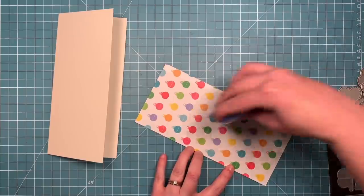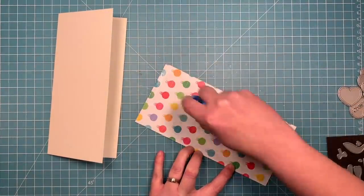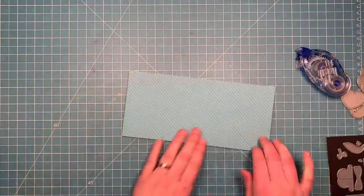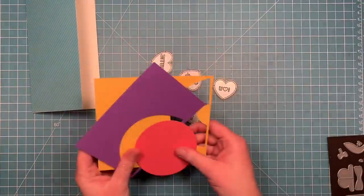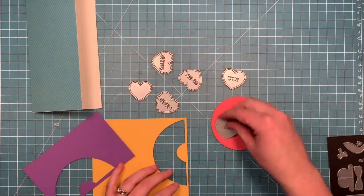I'm just going to adhere this straight to the front of my card base, making sure I put my adhesive around all four sides and then I like to put a couple runs right down the center. So I'm just going to line this up with my card base and make sure it's nice and glued down.